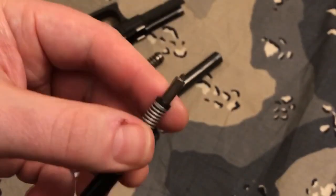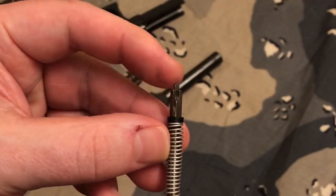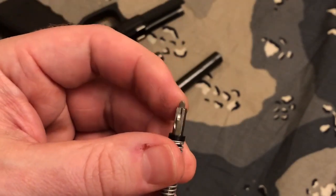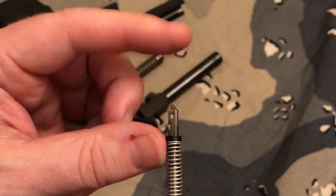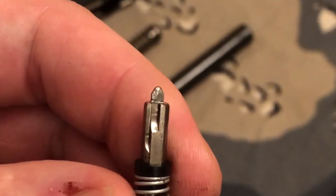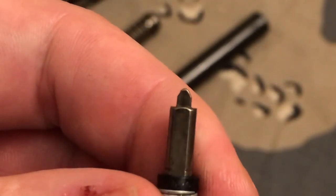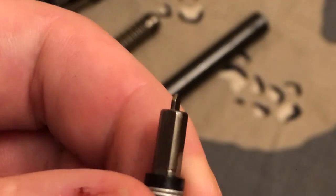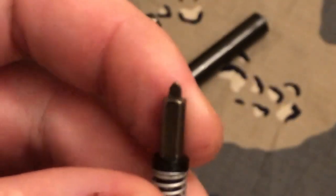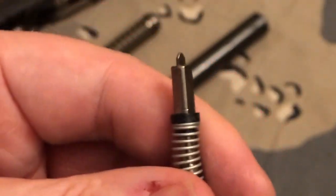What we're going to be looking for is the end of the striker. We're going to make sure there are no burrs or anything like that, just giving it a visual inspection and making sure everything's good — nothing's flattened. This is stamped metal, so it's always going to have little imperfections in it, but overall you just want to make sure it's looking the way it should: nice and flat. This is a good striker.